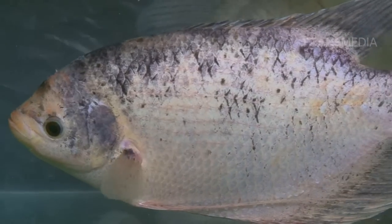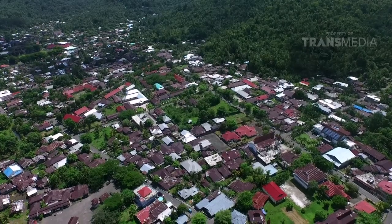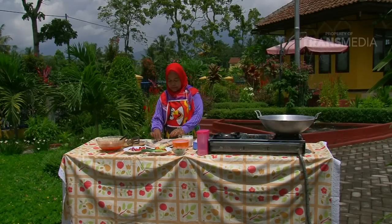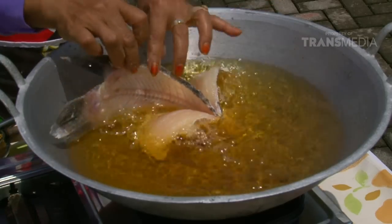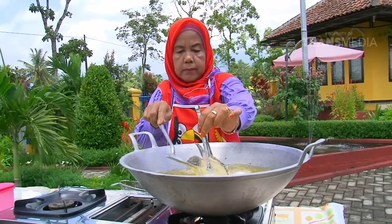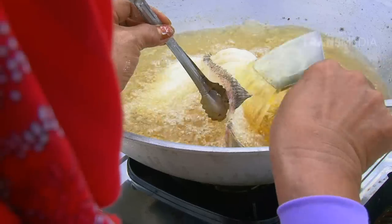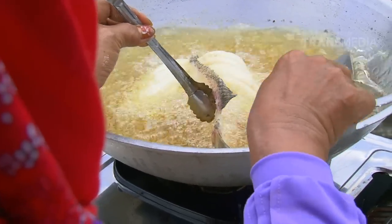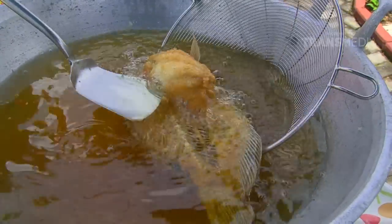Dolphino makin lapar. Baru digoreng aja, aromanya udah menggoda selera. Pas banget sama bayangan Dolphino. Siang-siang makan gurame kipas. Mari kita berdoa, semoga cepat matang.